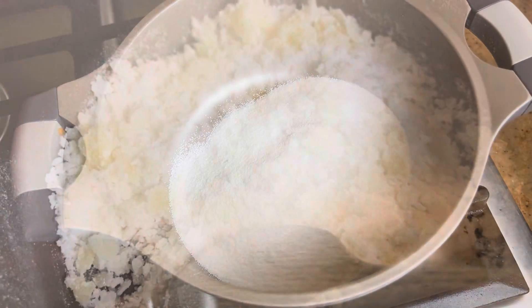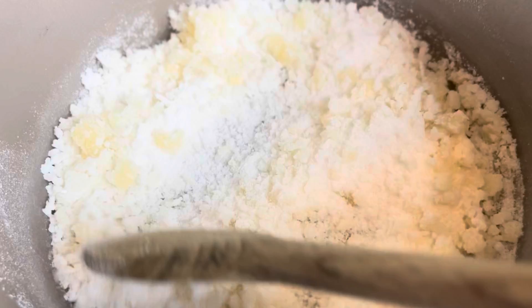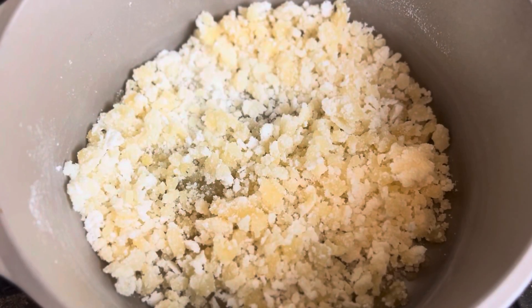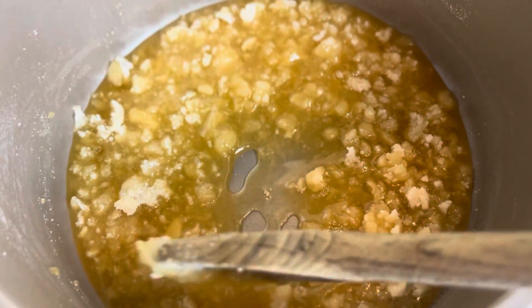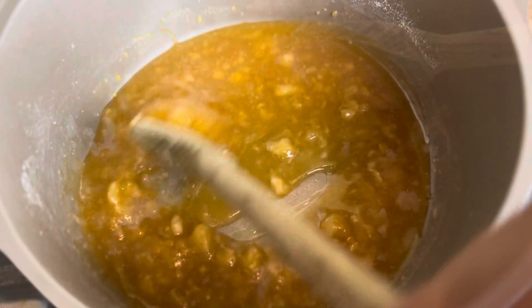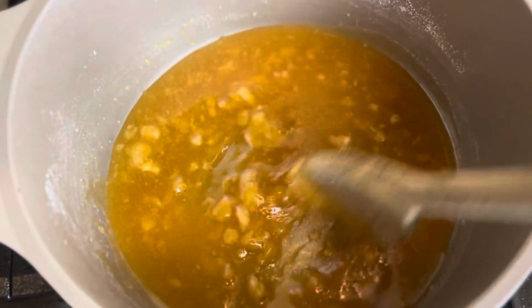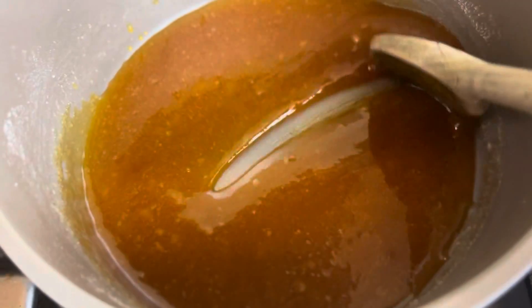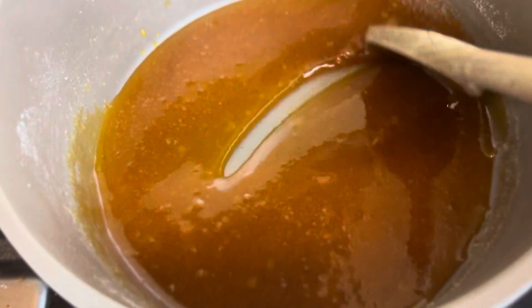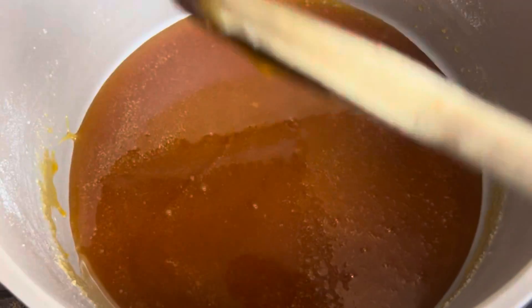After about two to three minutes it's going to start making some clumps, then bigger clumps, and after another minute or so it is going to start to liquefy — but it'll still have clumps in it. The most important thing about this step is you must keep stirring, you can't walk away. In five to seven minutes it will completely liquefy, all the lumps will be gone, and it'll be a nice dark amber color.